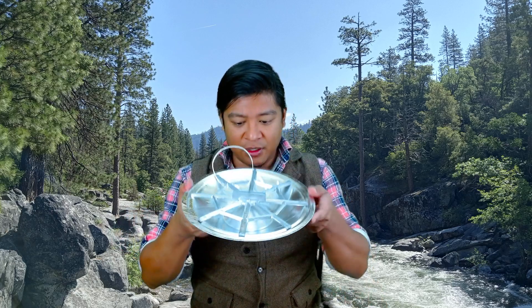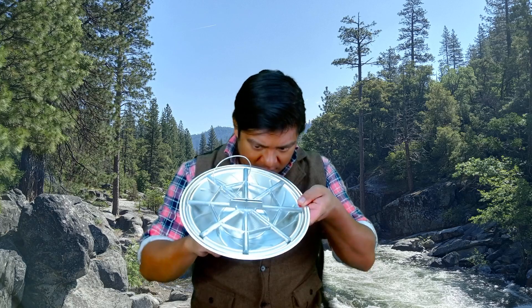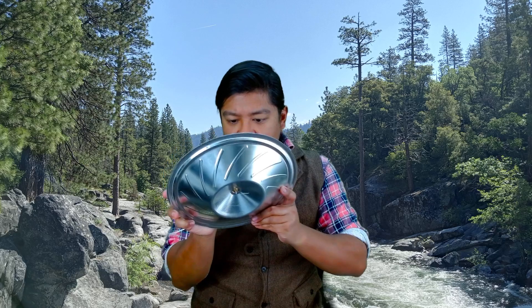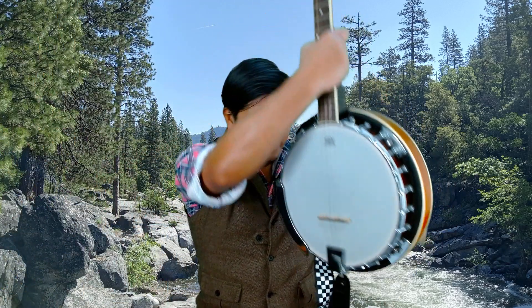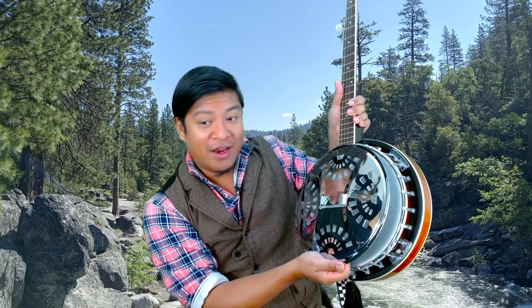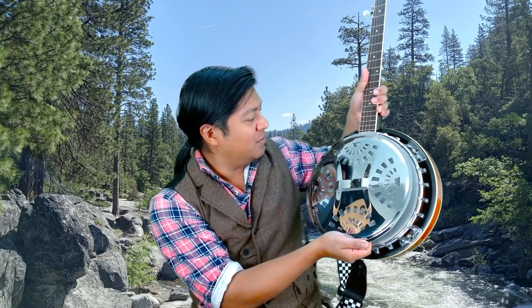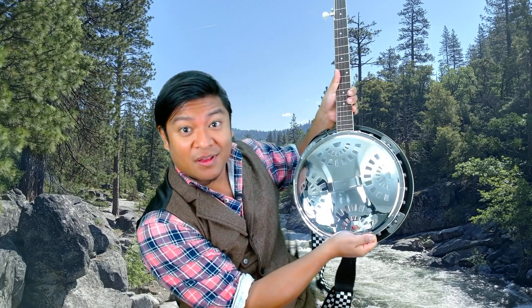Let's go ahead and grab our banjo. We have a tensioner and a screw to adjust the tension, so this will be an interesting project. Let's grab the banjo and this wonderfully shiny object that I am very clearly distracted by. With this modification, the resonator will be sitting like that on the banjo — and the banjo will look a little something like that. That's pretty rad looking.